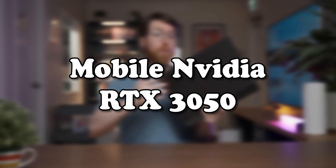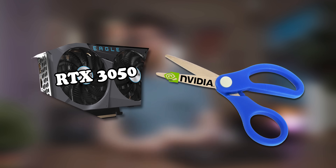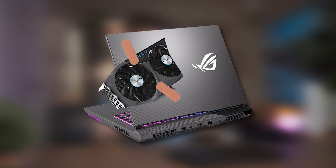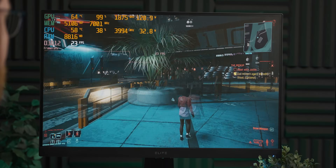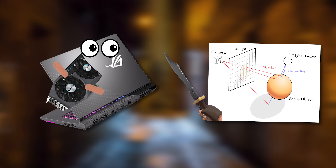This gaming laptop has a mobile RTX 3050 in it, which is like a slightly cut-down version of NVIDIA's little RTX graphics card stuffed in a laptop. Considering that we had a look at how the desktop RTX 3050 handles ray tracing, I thought it would be fun to see how the mobile RTX 3050 handles getting its teeth kicked in by ray tracing.